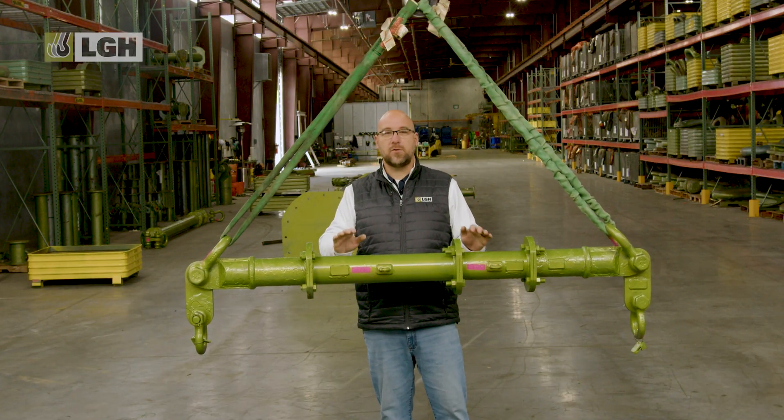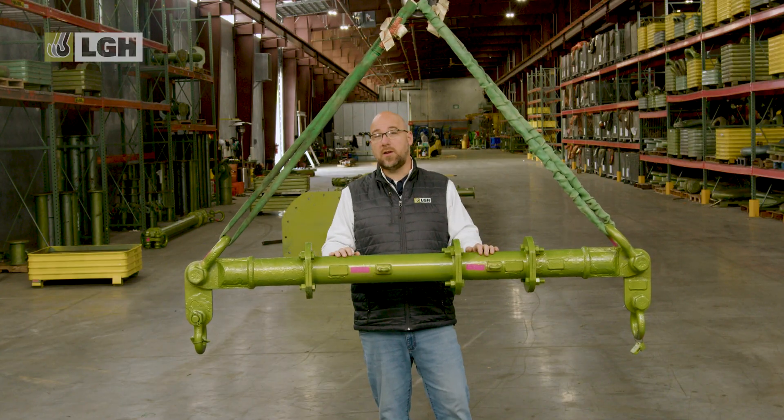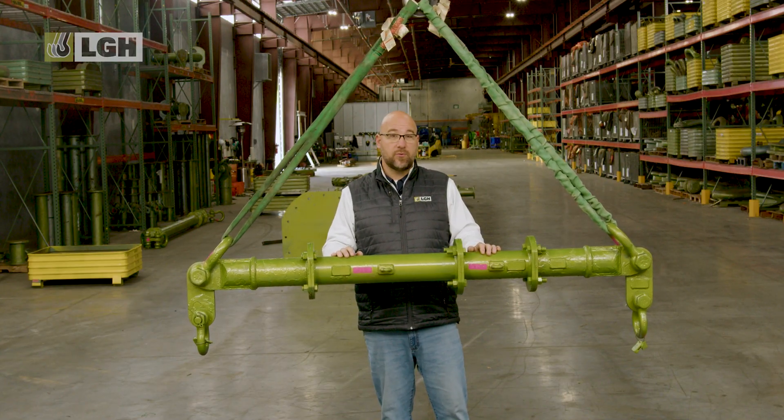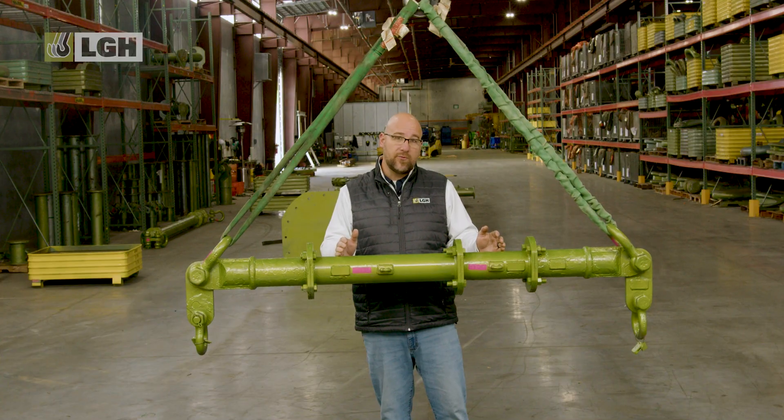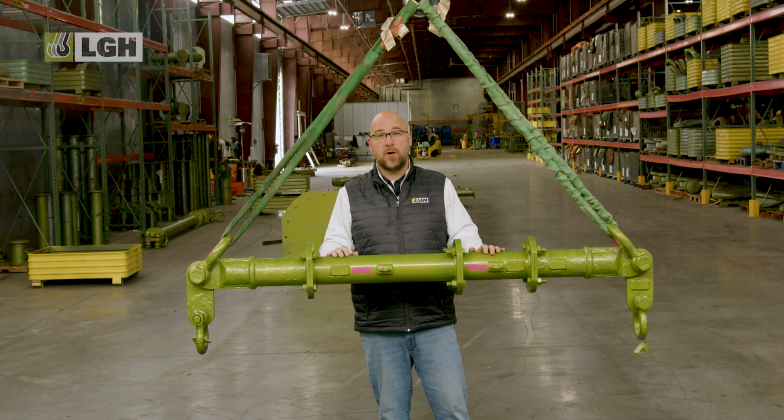The modular system offers spreaders from three foot to 100 foot in one to two foot increments. Capacities range from 24 tons with the Mod 24, all the way up to 1200 tons with the Mod 1200 system.